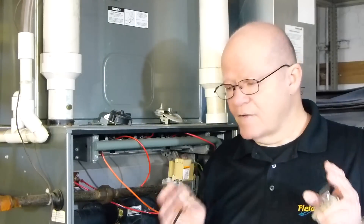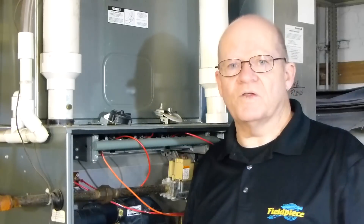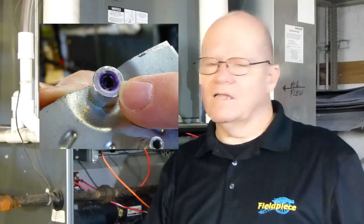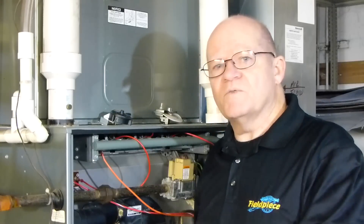Hi, I'm Rich with Feel Peace Instruments and today I'd like to share a little information about pressure switches. A lot of you have been asking me: can you recalibrate a fixed pressure switch, one that comes with the furnace? Remember that it is actually a fixed pressure switch. Those pressure switches usually have a wax coating on the inside where you can't really calibrate it unless you take the wax out, or it's got silicon in it that prevents you from doing this.